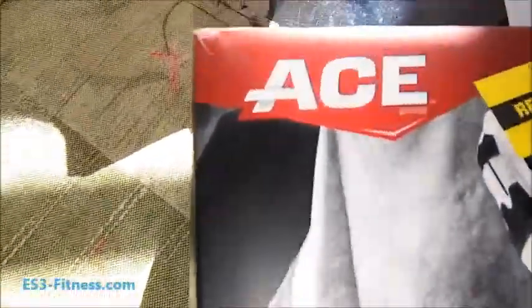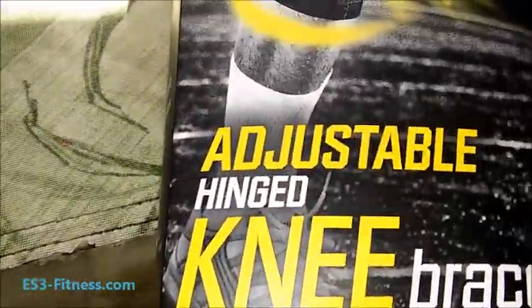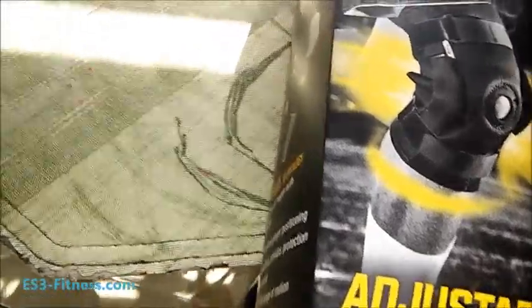By ACE — you see these? Check it out. These are the adjustable knee brace. I got them on sale. Originally $35, then marked down to $18, and then I got another 20% off, so that was 14 bucks.